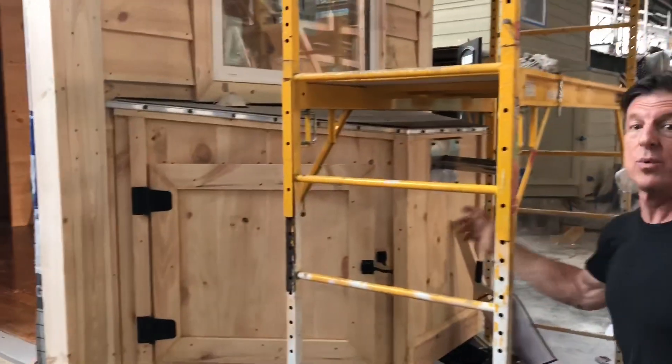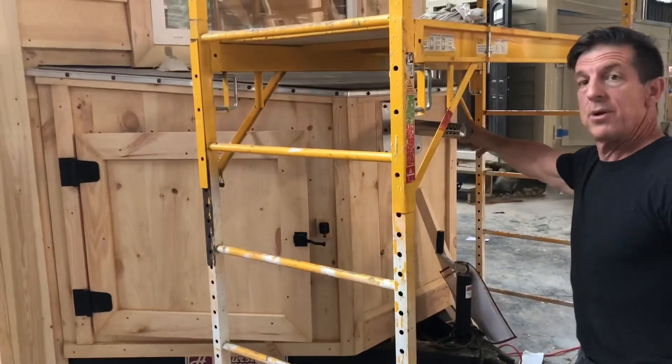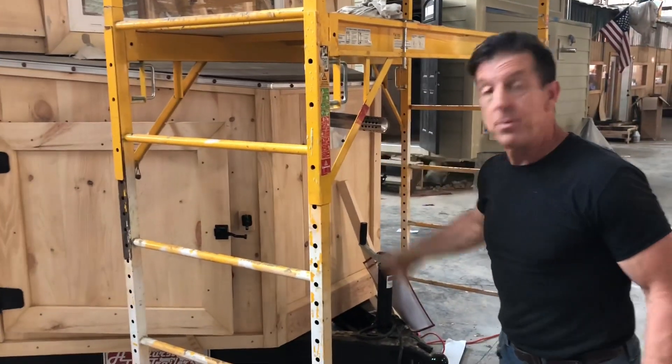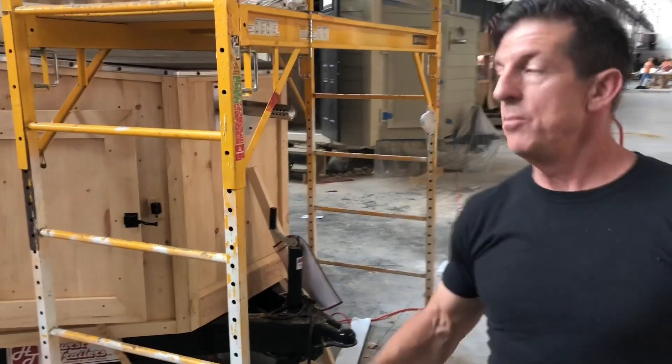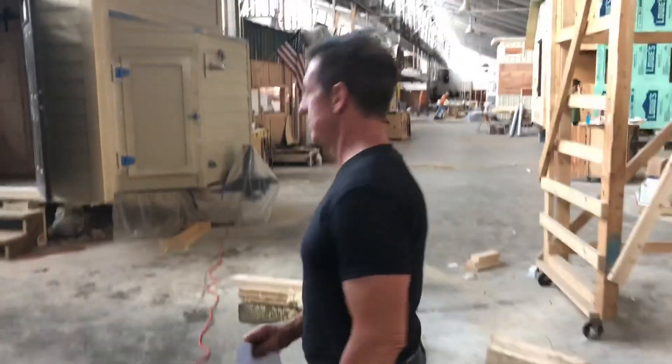And it's got lap siding. These are standard in our homes — we call them tongue boxes; it's got the tongue of the house. This is an upgrade: a gas water heater. We put an electric water heater in it, but we upgrade to a gas tankless water heater, and that's because you've got tanks, you've got pipes, you've got testing and a certified installer that we have to pay.